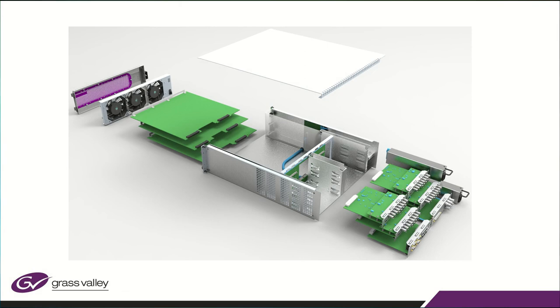The V-Series is built like a tank. It's only three RU tall, but it has a mid-plane into which all of the I/O cards plug in from the back. The power supplies slide in from the back, and then there are three cards that slide in from the front: a controller card, an ME card, and lastly an optional 3D IDPM card.